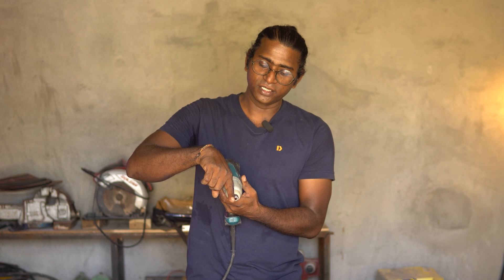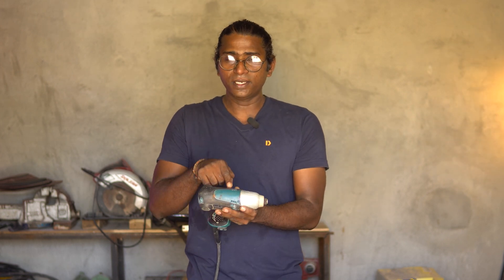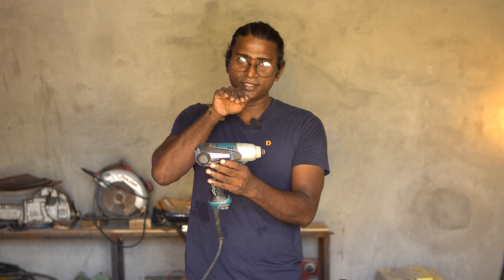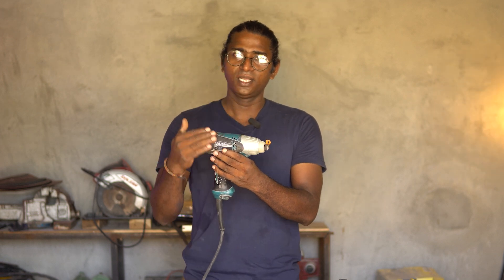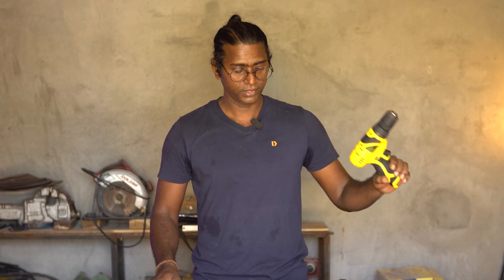When a screw is placed in here and you're drilling or loosening a bolt, the tapet hammers in this rotational direction — clockwise or counterclockwise depending on whether you're tightening or loosening it. So this is an impact driver, this is a hammer drill, and this is a regular drilling machine.